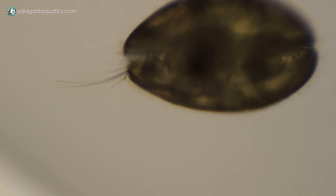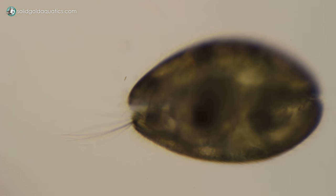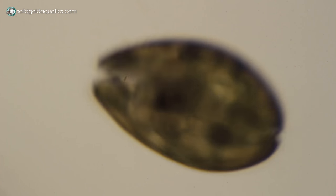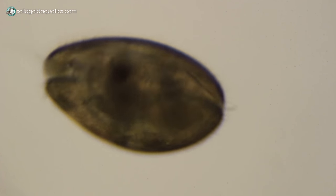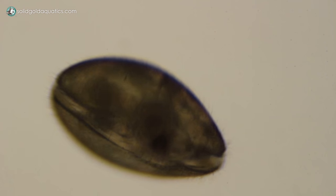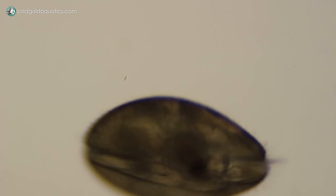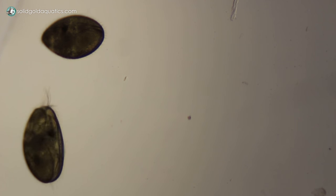But I wanted to zoom in a little bit closer just to see if I could get some more detail. I think they're pretty fascinating and there are just tons of them in my aquarium right now — it's insane, but my aquarium is all the cleaner for it, so I really don't mind that they're in there.